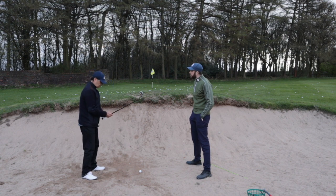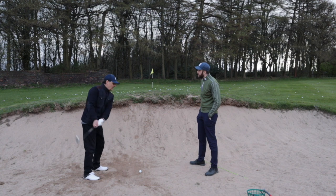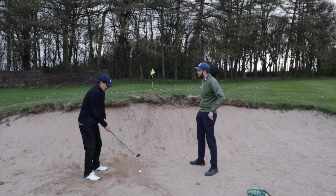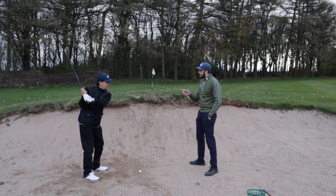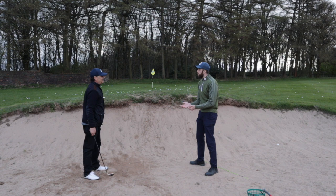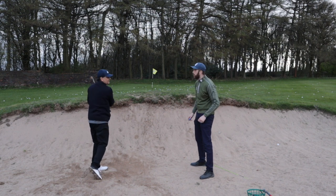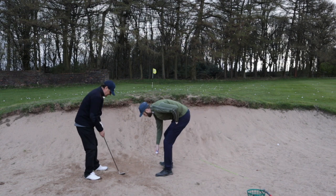Just one thing — in the pitching shot you taught me before, we kept the wrists quiet. In the bunker shot, are you expecting me to use wrists or just the arms? We need a bit more leverage in the hands on this one. You need to be able to lever the club up to create more leverage, so setting your wrists a little bit more.